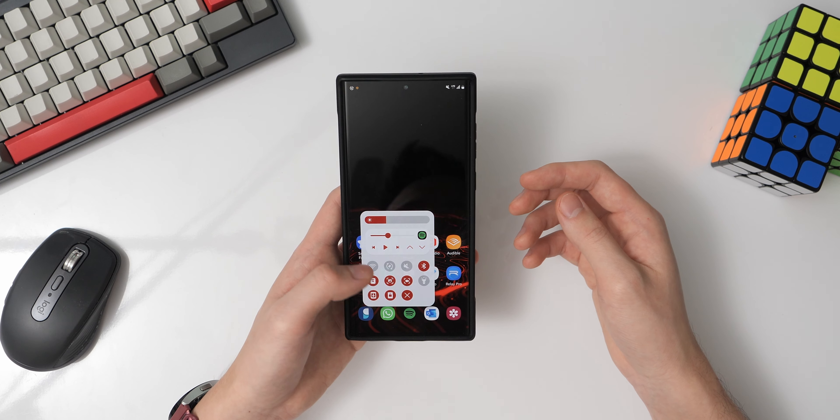In this video, I'm going to show you how I configure my Galaxy S22 Ultra. Most of the settings that I mention will apply to any other Samsung device running One UI. So go ahead and grab a seat and let's get started.